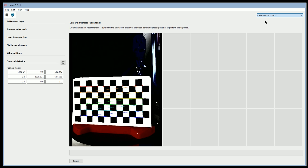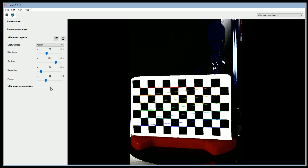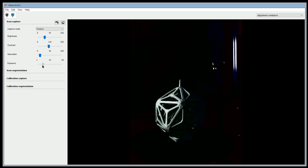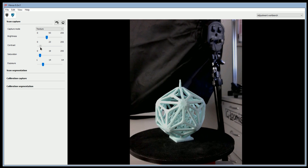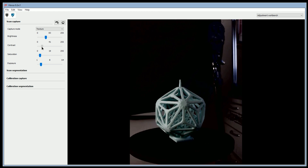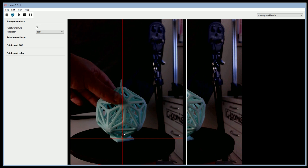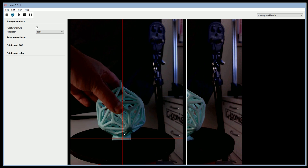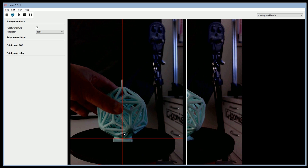Next we can move on to the adjustments, where you can adjust your colour and brightness so that the image you're going to capture has the best chance for success. Here is where it uses the values for the scan — we just want to get the object we're trying to scan in a good, scannable quality picture that the camera can detect. So if we can see it nicely, the camera will be able to see it nicely. Now we can move on to the scanning workbench and get it aligned.